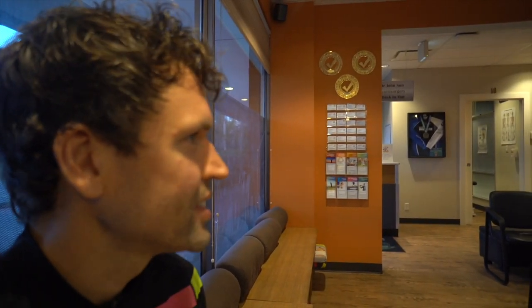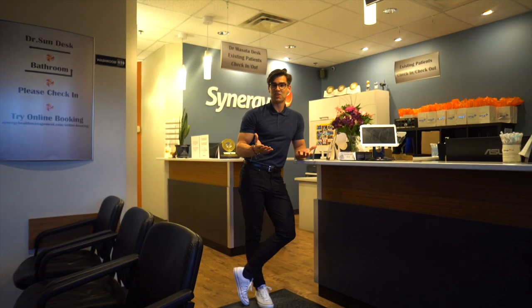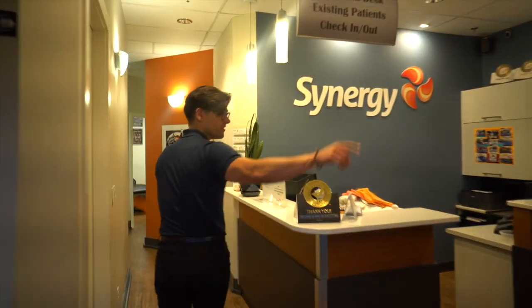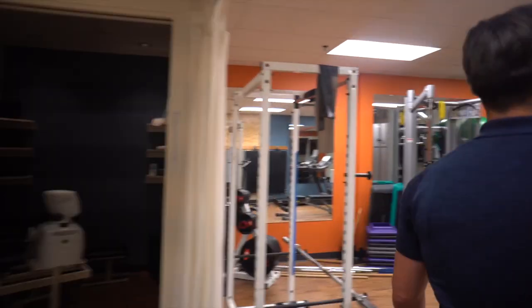I'm at Synergy and I'm going to meet Jason — Dr. Jason. Hey Jesse, you're here! Why don't we take some time and give you a warm-up and cool down for your long bike ride? Yes please! Come on back. Hey, thanks Jess. So I don't know much about you or much about what physiotherapy is.